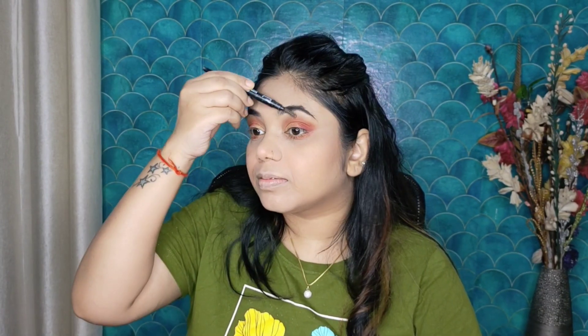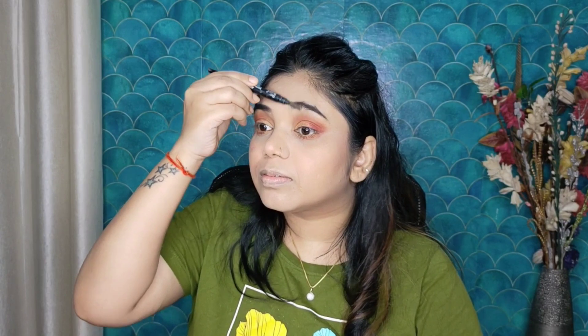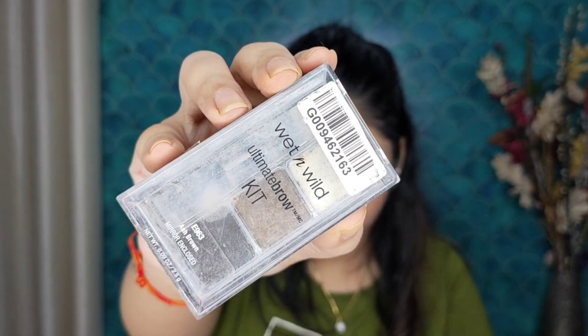Now guys, I will fill in my eyebrows first. I have brushed my eyebrows and I will fill them in. After that, I will brush the eyebrows so the color spreads better. This is Bourjois Transparent Mascara — I will place it on my eyebrows.